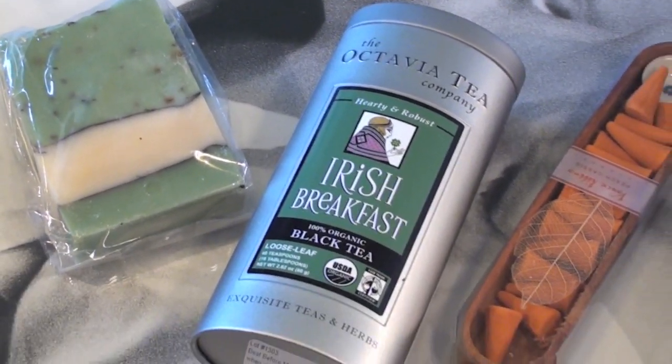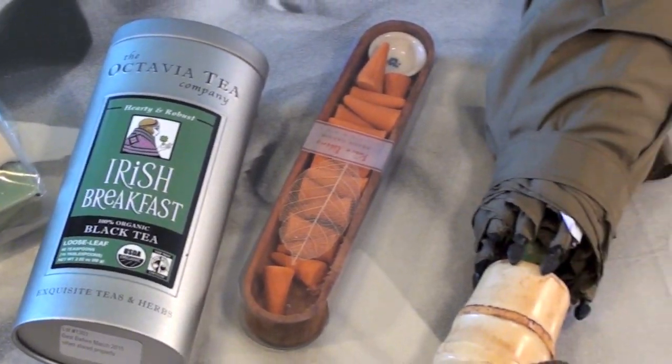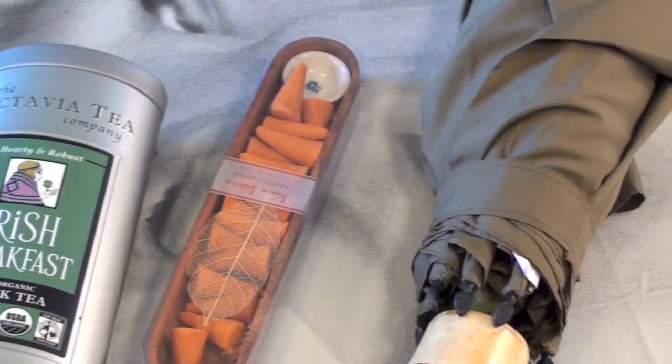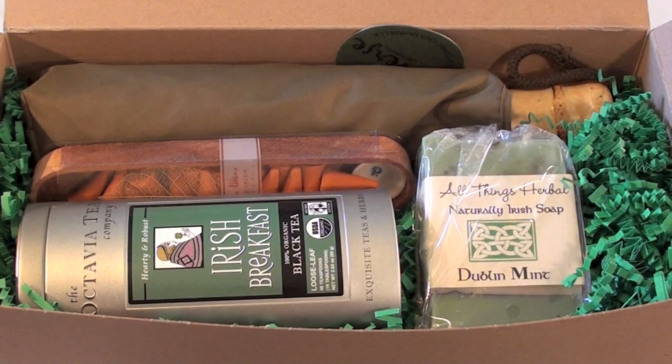That was my Seasons Box unboxing for March. I really hope you enjoyed it. Overall, I would say I really love all of the products that came in this month's box. I think it's a really great value starting at $34.90 a month. If you guys are interested I'm going to link it down below so you can check it out. I really love this one — I hope you guys enjoyed this video and I will talk to you later, bye!